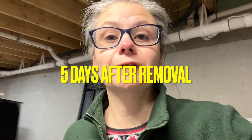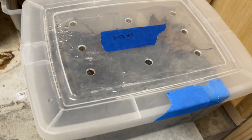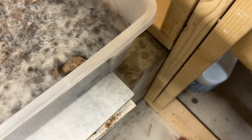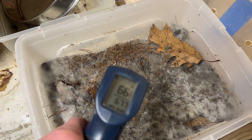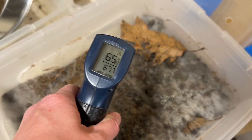Today's Saturday the 18th, so I'm going to check on the compost. There's less condensation on the lid. Let's open it — still lots of white mold. And the temperature is 66. It's definitely cooler than it has been.